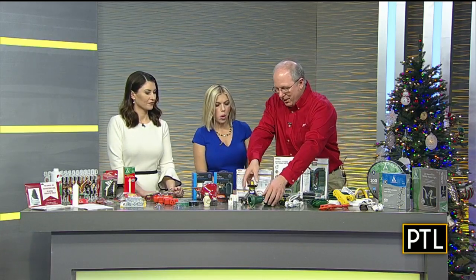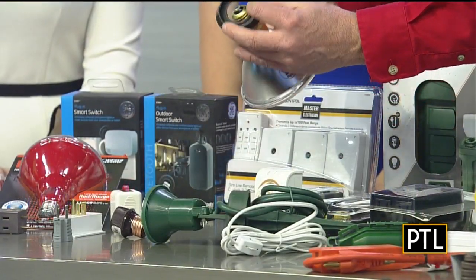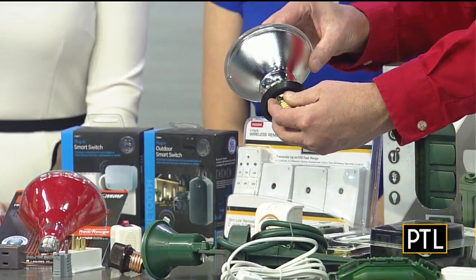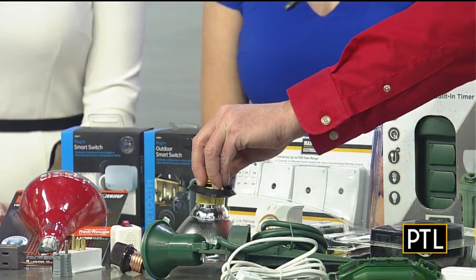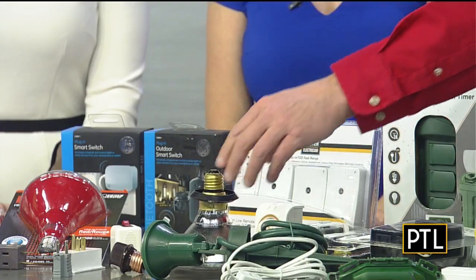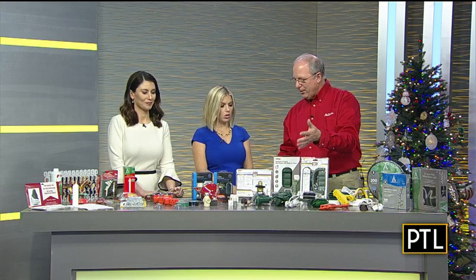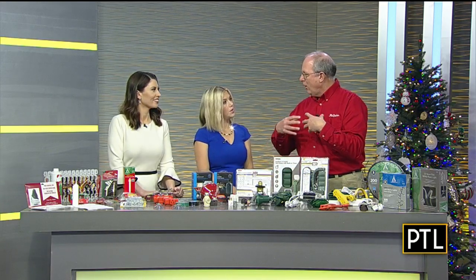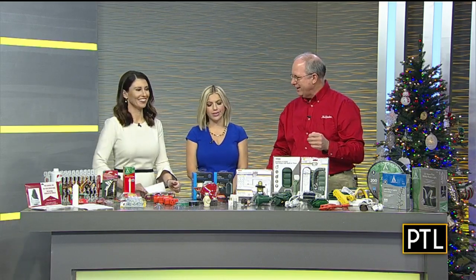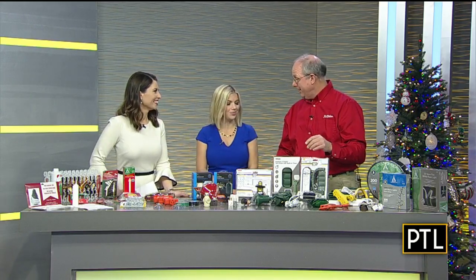A lot of people use spike lights for screwing in the light bulbs and so forth, and once again the biggest enemy is water. They make gasket seals that you put around the bulbs before you put them in. That bulb you think just burned out — it didn't. Water got down around the socket and causes the lights to burn out. So get yourself a gasket to put around the bulb so it doesn't burn out from the rain. Why can't we decorate in the middle of the summer?